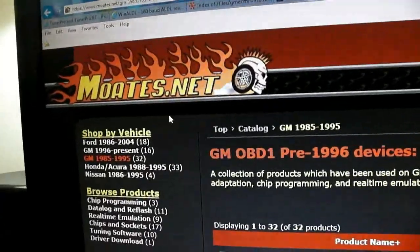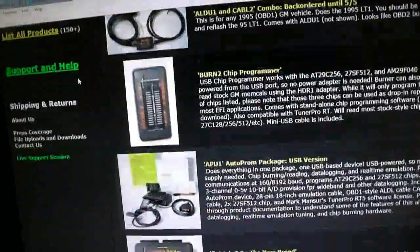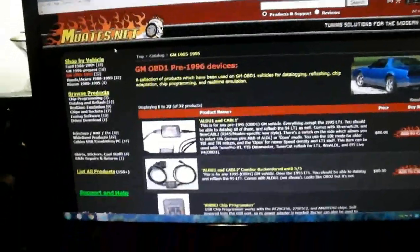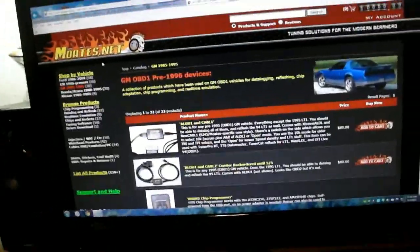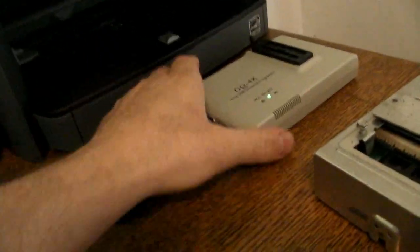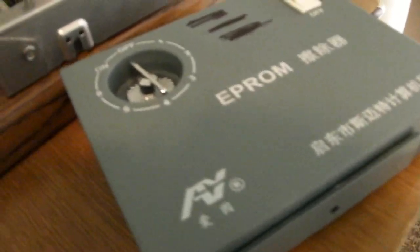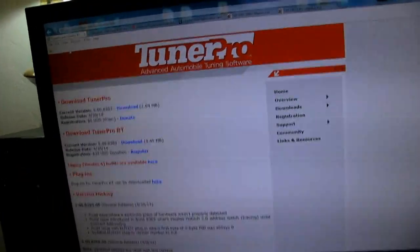moats.net is a really good website where you can do some research and he sells a lot of the hardware. That's the hardware and software you'll need to get started. Check out my other videos — I'm going to have videos on how to use the programmer, how to erase and program chips, and how to use the software like Tuner Pro. Alright, take care guys.